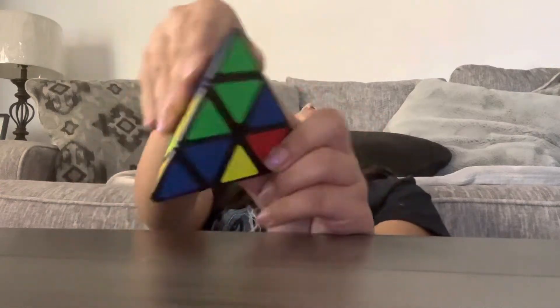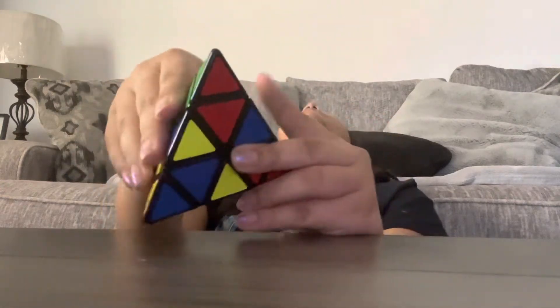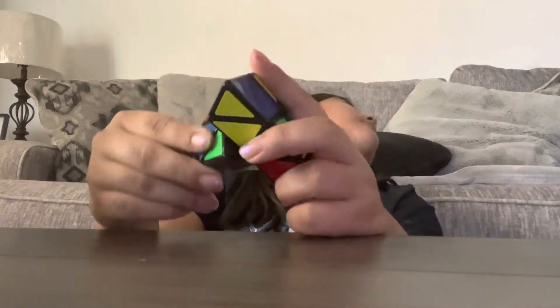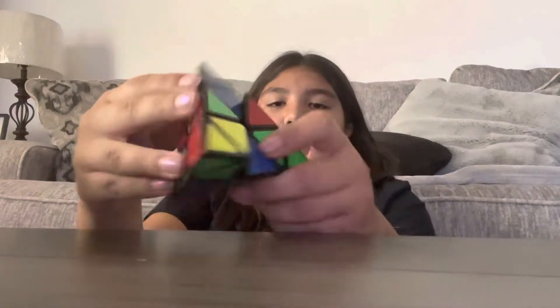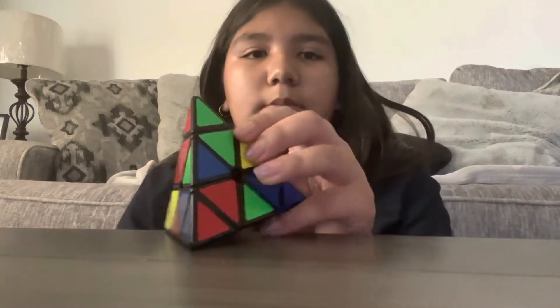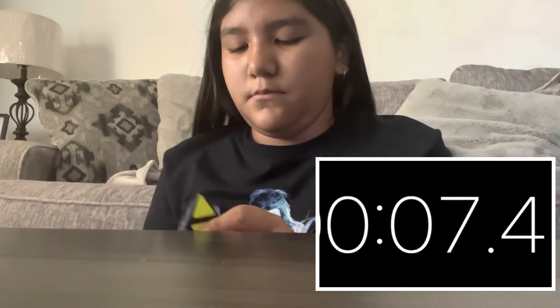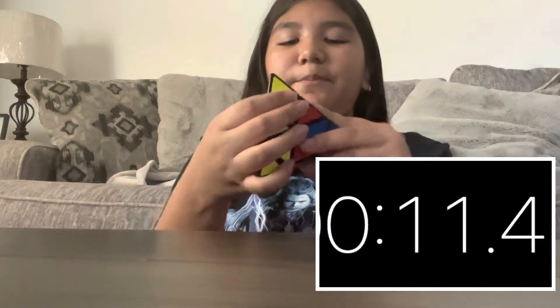Okay, almost done. Okay, I'll be done now. It's okay. Okay, go. Sorry, I keep doing that — I keep putting that out of frame.